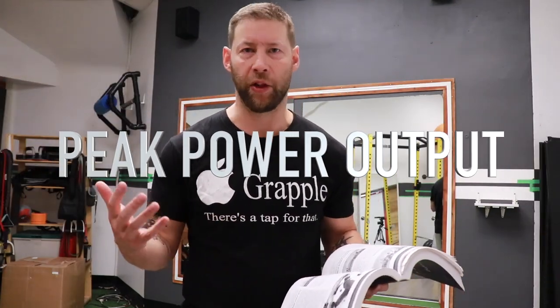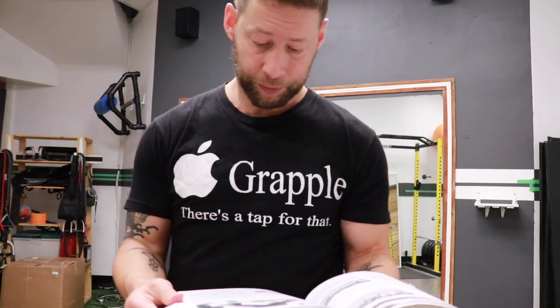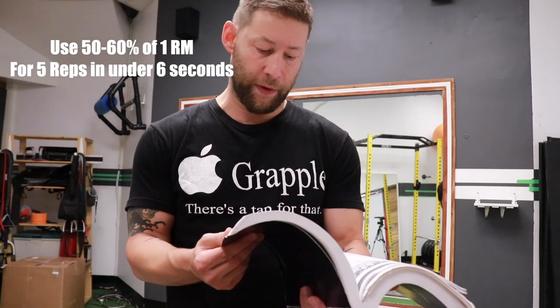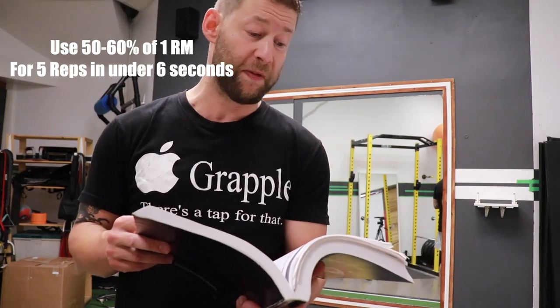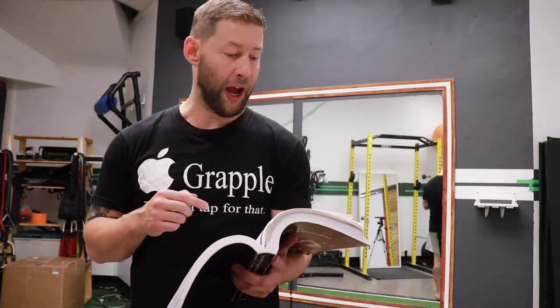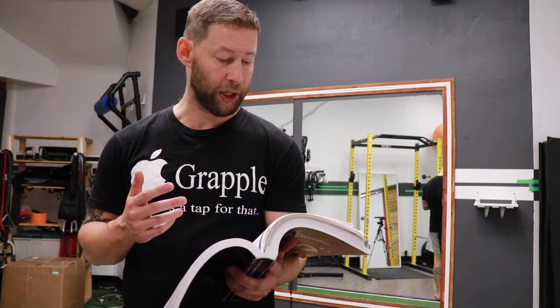Now we're in the weight room talking about peak power training to increase punch speed. From my sports science textbook: to calculate peak power output, use a weight representing 50 to 60 percent of your one-rep max, then time how long it takes to complete five repetitions. The lift should be done as rapidly as possible with good technique. I'm going to demonstrate this with a landmine wall press — you can also use bench press or overhead press.